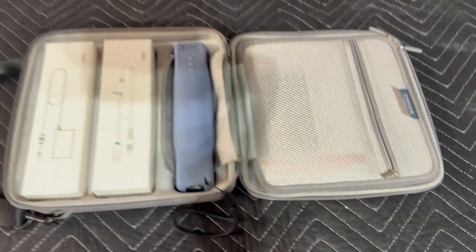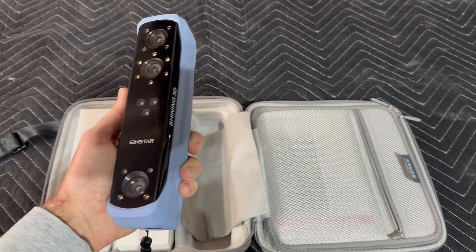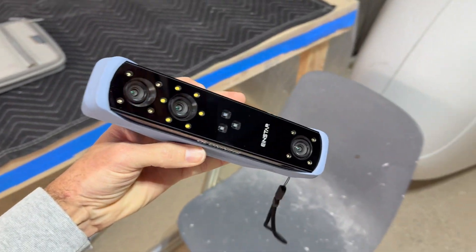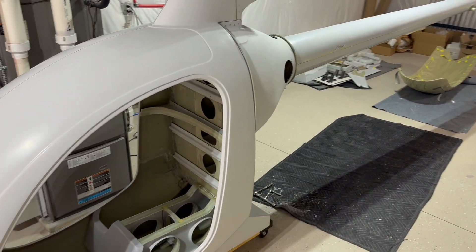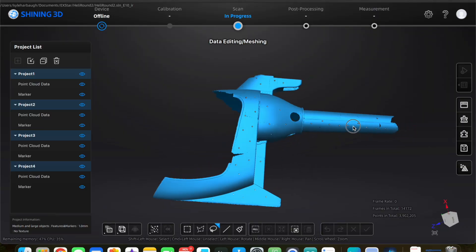I have been looking for an excuse to buy a 3D scanner and I cannot be more happy to finally have one. This is the Einstar by Shining 3D — it's particularly good at scanning larger objects, which is obviously what we have here. I'm going to be scanning most of this fuselage so that I can get it into CAD.